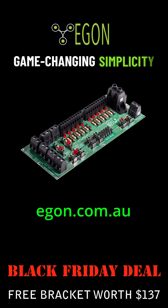Check out our product support on egon.com.au and until the end of November you get a free bracket worth $137. Better hurry.